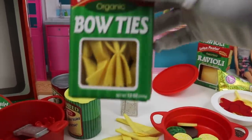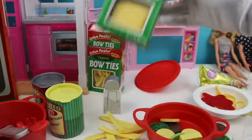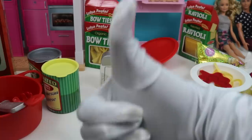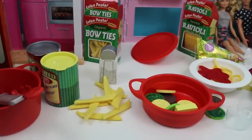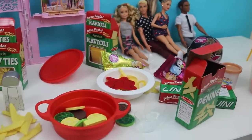I didn't even show you guys the bow ties! Bow ties were my favorite, and we have ravioli too. Give this video a big thumbs up if you love any of these pastas, and tell me in the comments which one's your favorite — I would love to know! Now why don't we ask Barbie and her friends if they want some pasta?